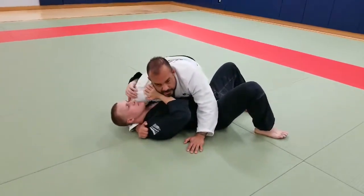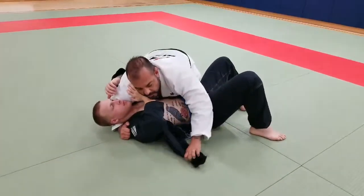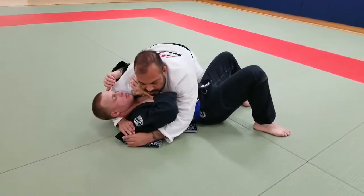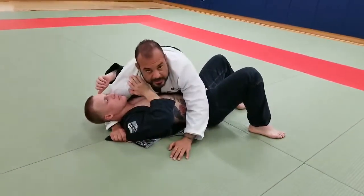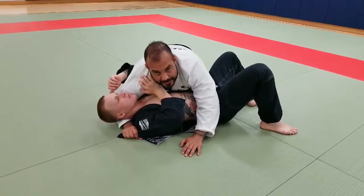I'm going to control here, grab his lapel, pull it out and rapidly put it underneath the arm and grab it right here. Once I have it in here, I don't want to do anything fast to let him know I'm going for that choke.